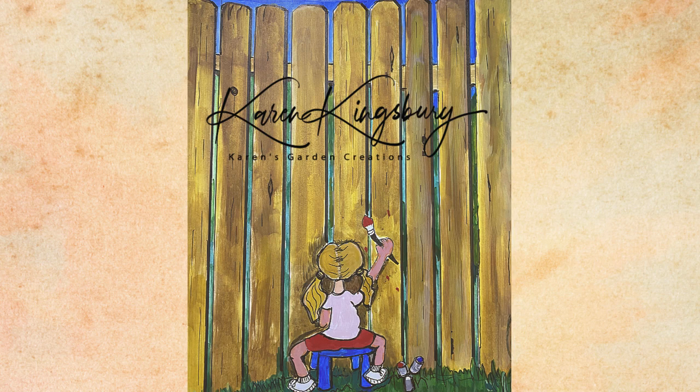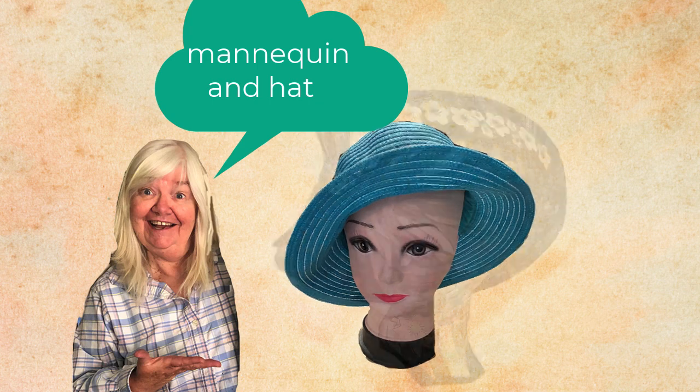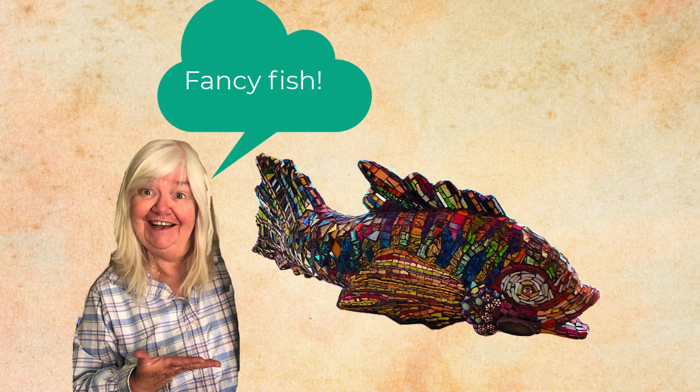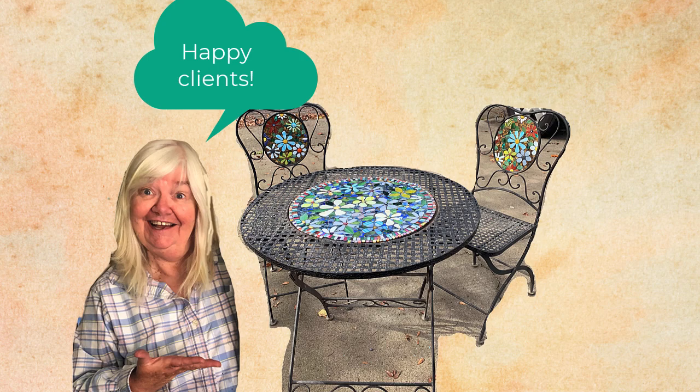Hi, this is Karen and I'm always looking for items to transform. In this video I take a mannequin and hat and make flower girl Flo, take a weird old wooden fish and make it fancy, and take some really ratty furniture and upcycle it for my clients. Here's how.